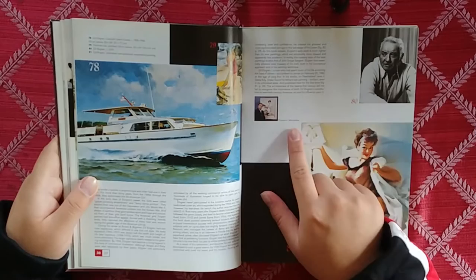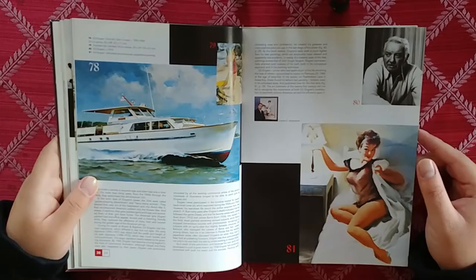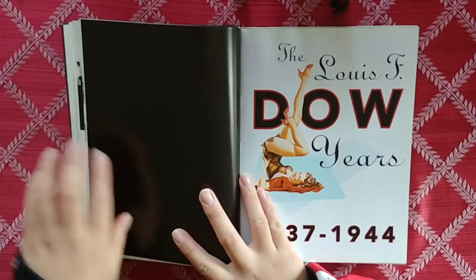Charles G. Martinette — I'm assuming he owns Taschen, and he's obviously a big fan of Gil Elvgren's work.